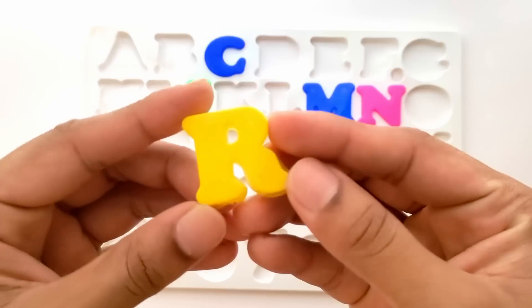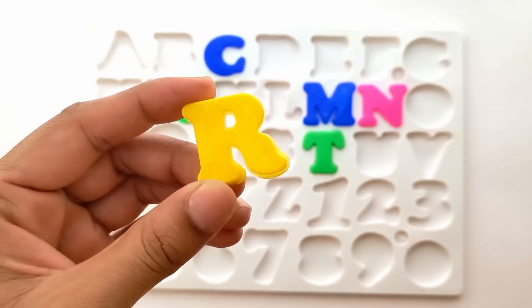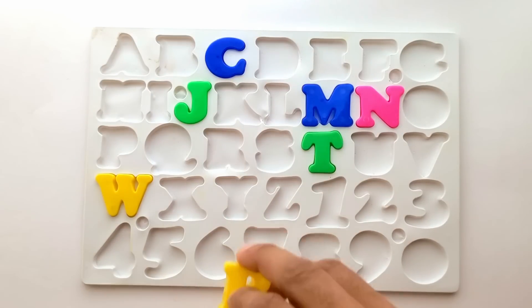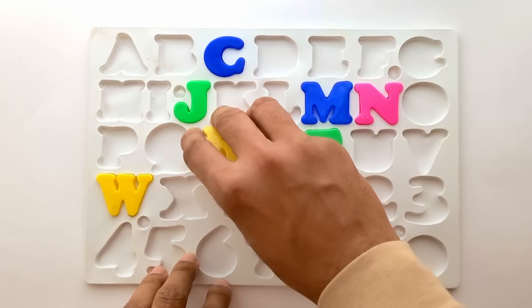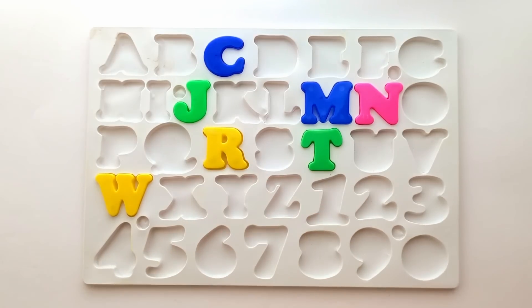Next is R. This is R. R for rat. And this is yellow color. Where does R fit in here? It goes right here. Let's place it. Let's pick the next one.